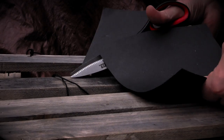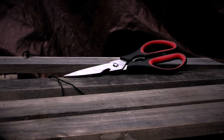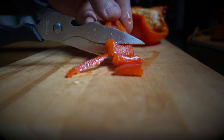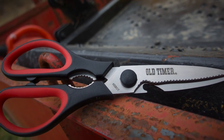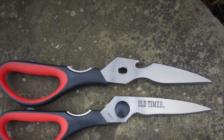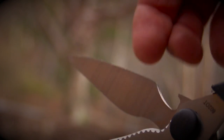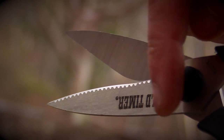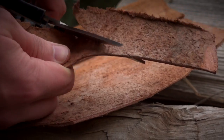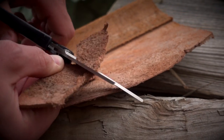Meet the Old Timer 602 OT Take-Apart Shear. Designed to tackle the toughest of both indoor and outdoor shearing tasks, the Old Timer 602 OT Take-Apart Shear weighs just over three ounces. The 602 OT features two razor-sharp, fine-edged, three and one quarter inch stainless steel blades that work in unison to make short work of any cutting task. Whether you're slicing through paper at the office or working with leather by the campfire, the 602 OT performs admirably with both precision and power.